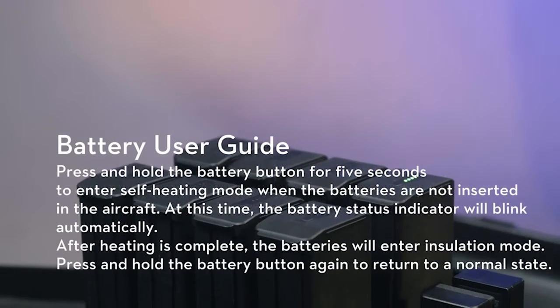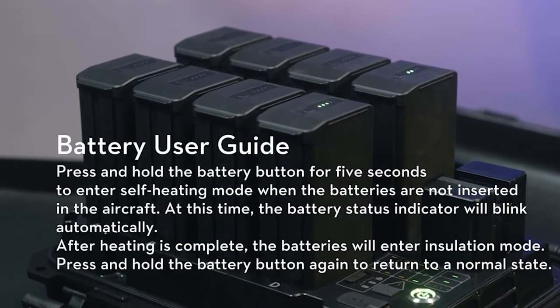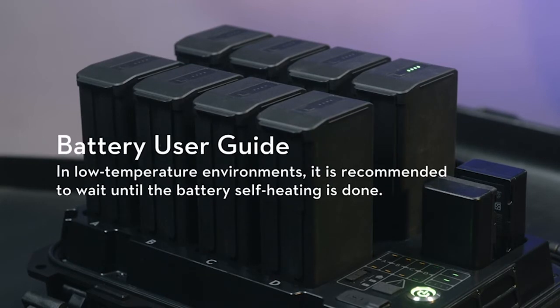Press and hold the battery button for 5 seconds to enter self-heating mode when the batteries are not inserted in the aircraft. At this time, the battery status indicator will blink automatically. After heating is complete, the battery will enter Insulation mode. Press and hold the battery button again to return to a normal state. In low-temperature environments, it is recommended to wait until the battery self-heating is done.